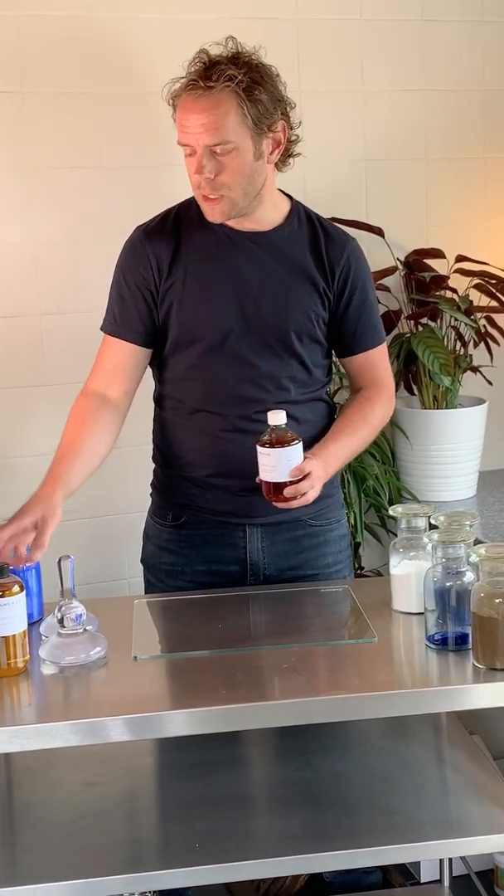A question we get a lot is about how our paints are made and why it's so different from a conventional paint. What I wanted to show you today is just a very brief introduction to how linseed oil paint is made. Our paint is actually all made using boiled linseed oil because of the change in viscosity and the drying properties compared to raw linseed oil, which doesn't really dry very well on its own. So let's make some linseed paint.